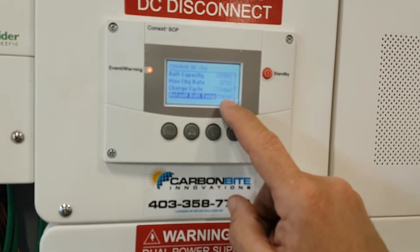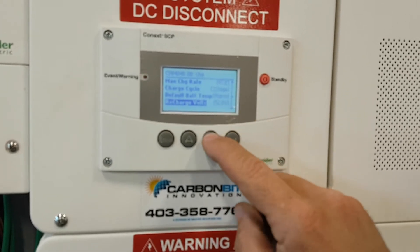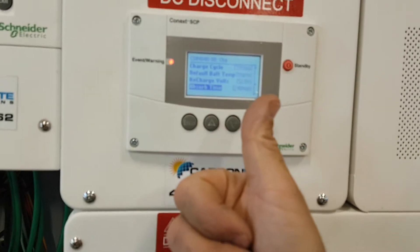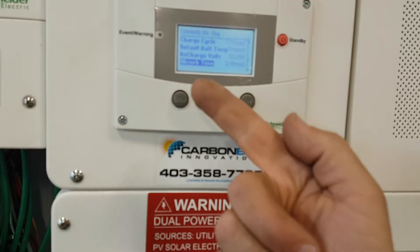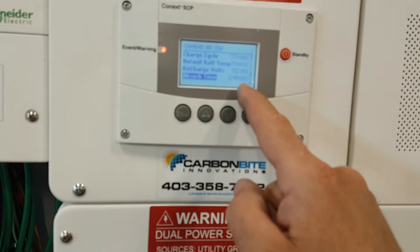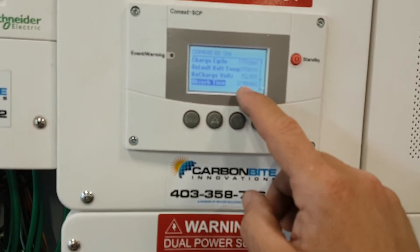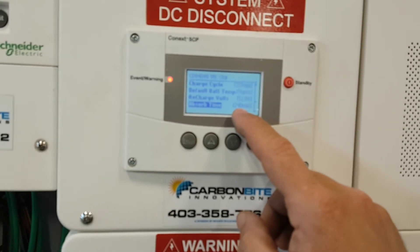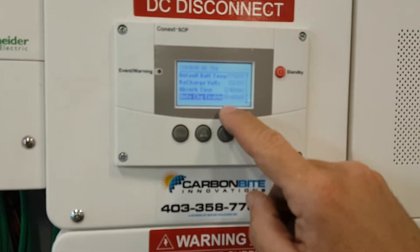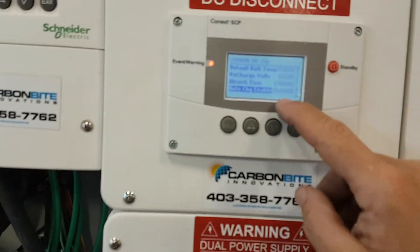Charge cycle: three stage — Bulk, Absorb, Float. Recharge: it's going to start recharging again at 52 volts. Bulk is max amount of amps until it reaches 60 volts, then it kicks into Absorb, which lasts up to a maximum of 240 minutes. There'll be days it'll only absorb for 30 or 90 minutes — 240 is a good number for cloudy or snowy days. Auto Charge enabled — yes. If it's a gas generator and you start it back up, it's going to go right where it left off.